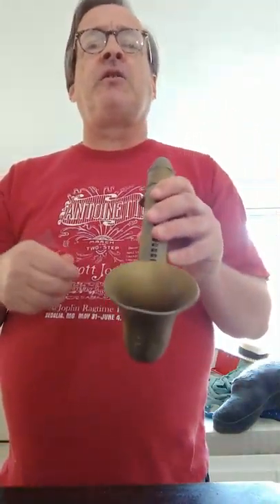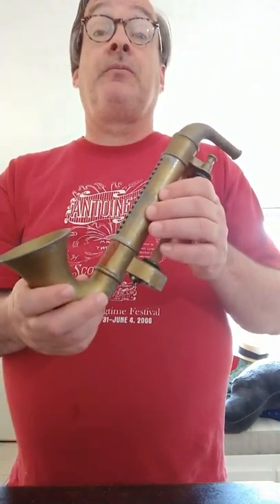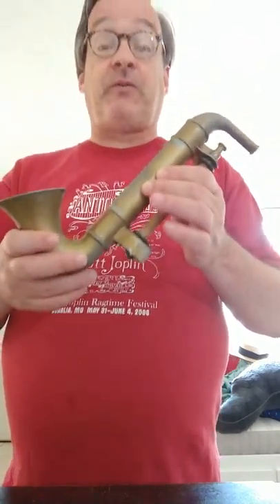Well, why do you turn a crank on a saxophone? Because it's not a saxophone — it's a harmonica. A player harmonica shaped like a saxophone. Yeah, that's kind of weird.